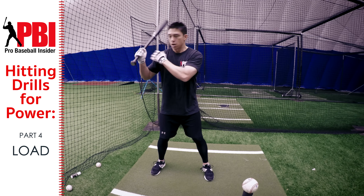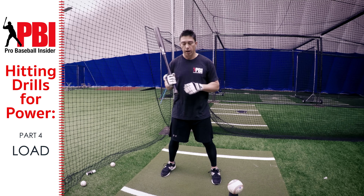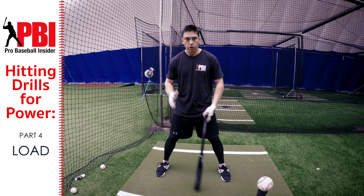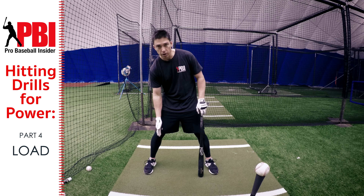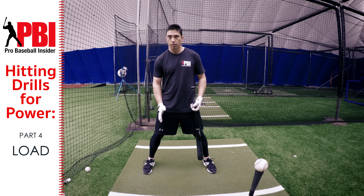We don't want to think 'push back' — we want to keep our hands near our shoulder. That's the first part of loading with our hands. The second part is the legs: as we load our weight and power onto our back leg, we want to keep our knee inside of our back foot and our head inside of our knee.